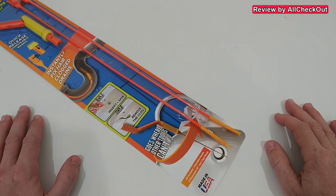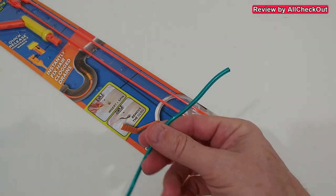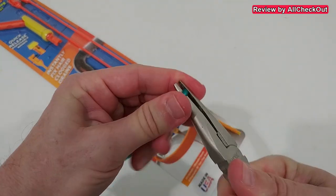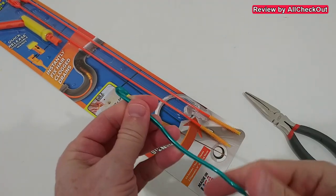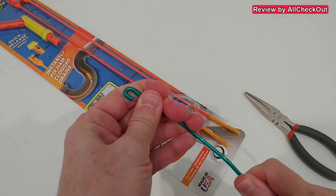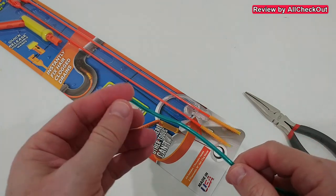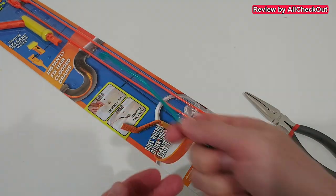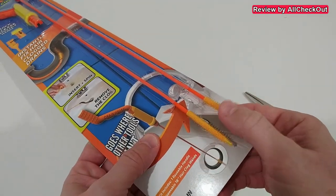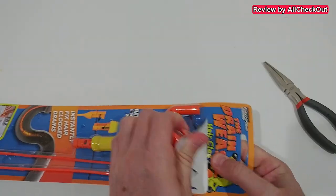It really only works two times, which makes it a bit expensive for me. In the past I've been using a wire with pliers — I bent it into a hook shape, pushed it down the drain, and removed hair that way. It usually worked, but sometimes the opening is so narrow it's difficult to push in and pull everything out.